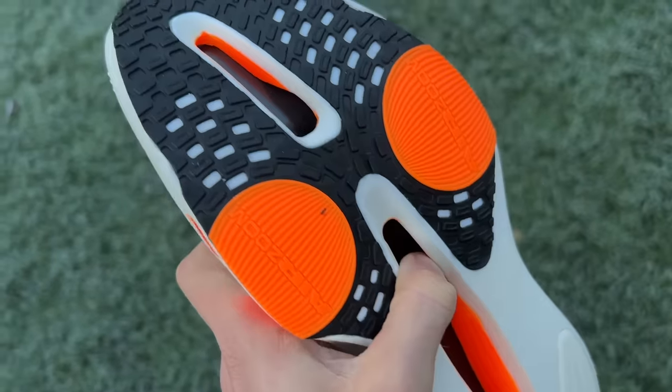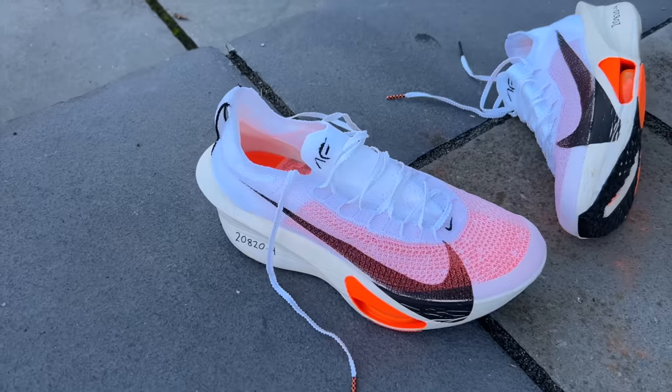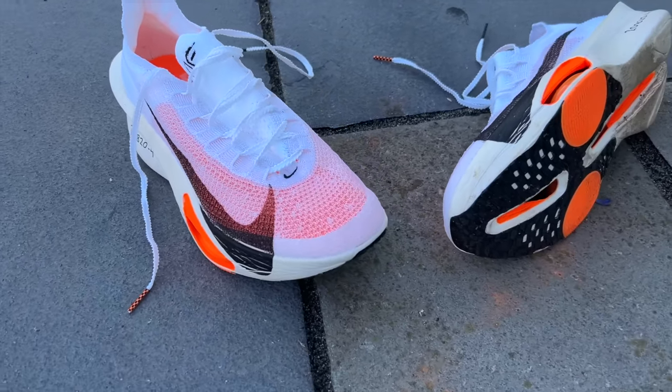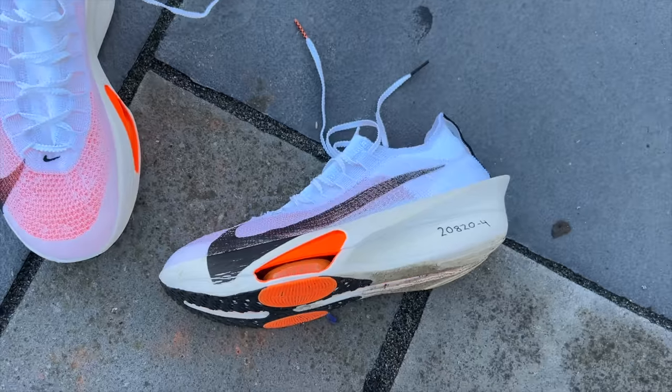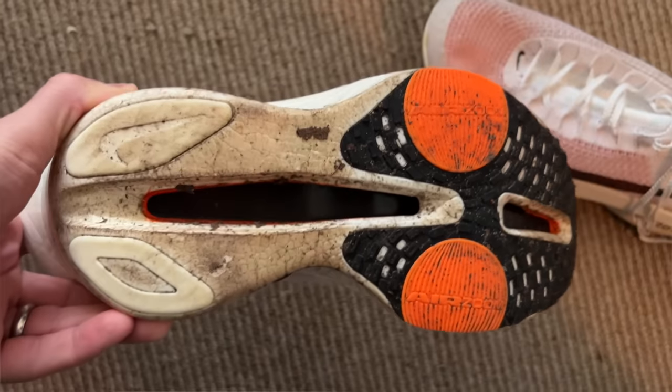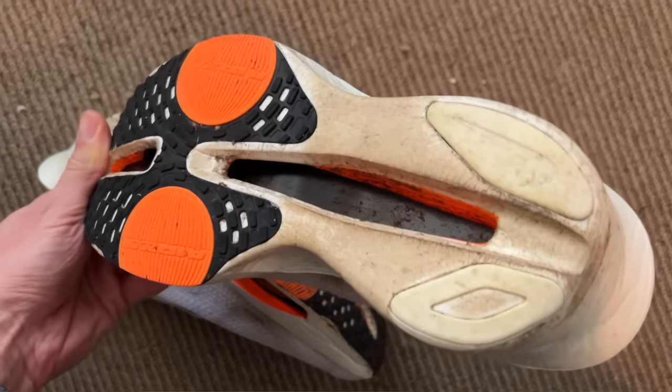The Fast Shot rubber outsole has a bit more coverage at the heel with two small patches, and these have held up better compared to the Vaporfly 3, which seemed quite thin in terms of outsole coverage. There's also better coverage on the forefoot with orange patches underneath the Air Zoom pods. The grip has been pretty impressive running in winter conditions in the UK, and there are no signs of wear after 65 kilometres — whereas the Vaporfly 3 outsole started showing wear around 50k.